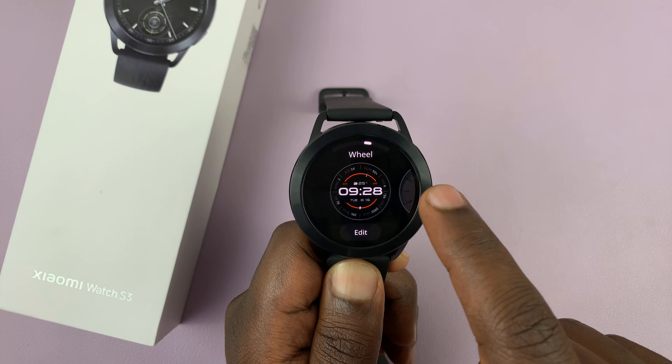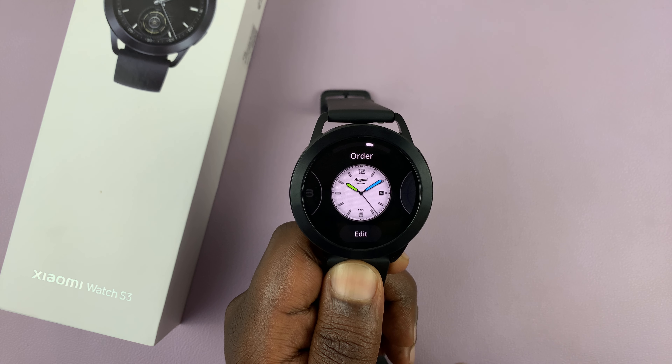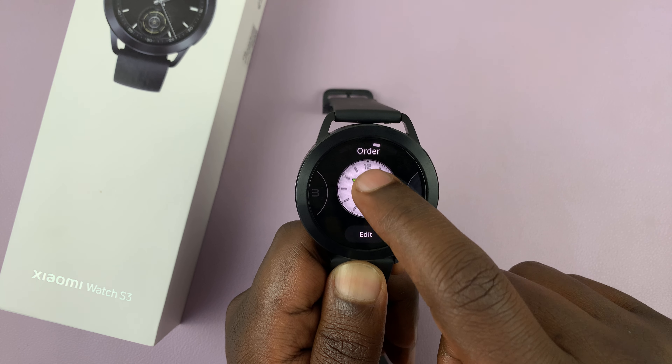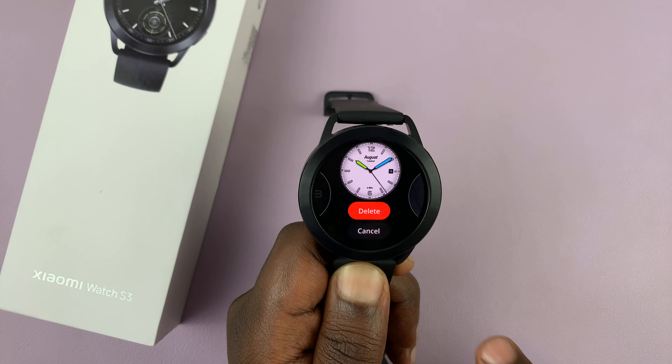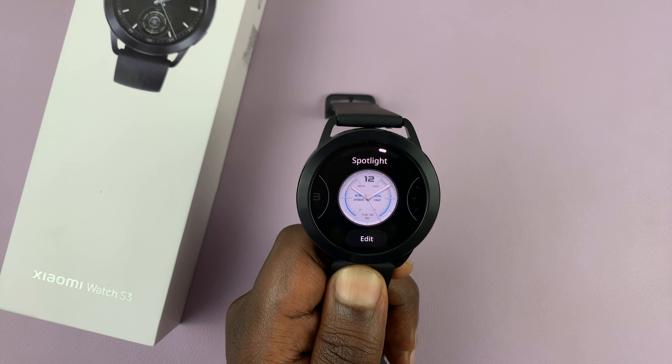So scroll and find the watch face you want to delete. For instance, if I want to delete this one, all I need to do is swipe up. And then you should see the option to delete, and then you can now delete that particular watch face.